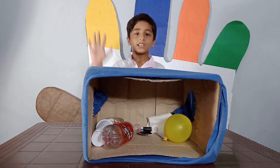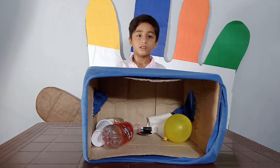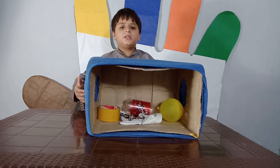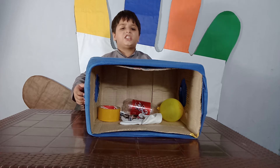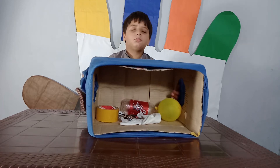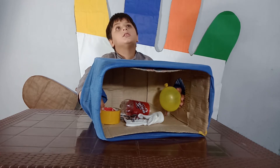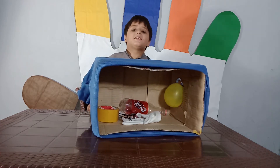Assalamualaikum friends! Today we are going to play 'What's in the Box.' I will tell you what's in the box. This is a balloon!